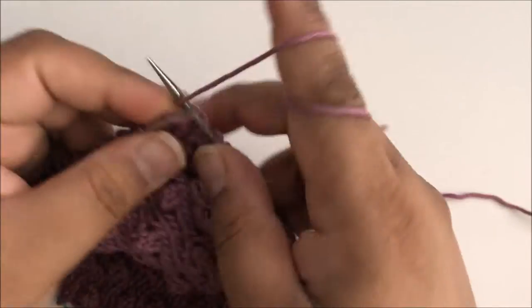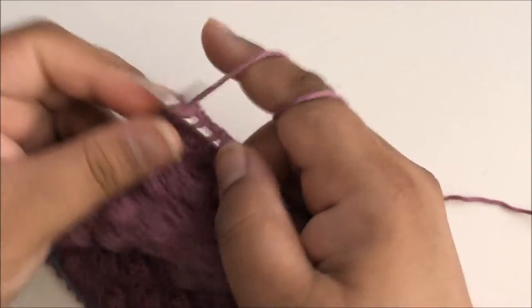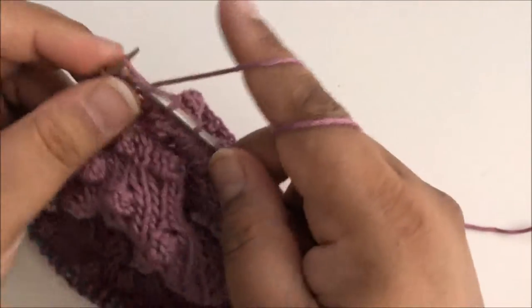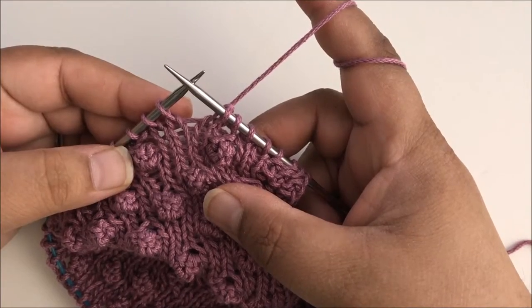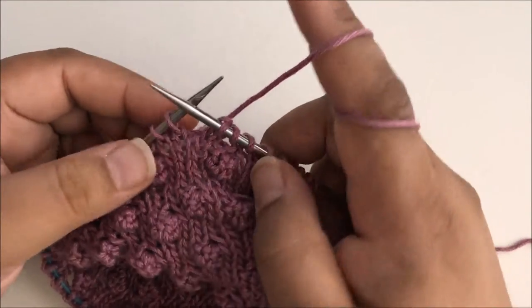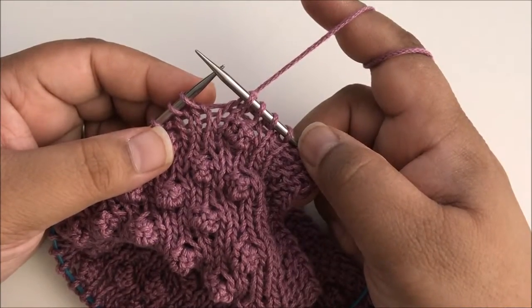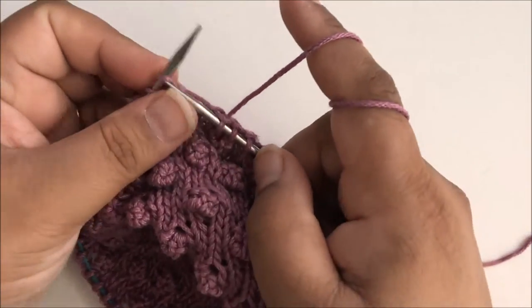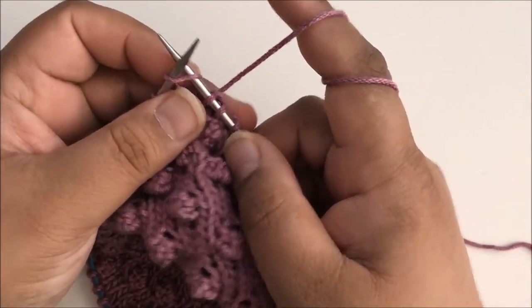And now two knit stitches for the edge, and then a couple more to get me into position. So now I'm ready to make a bobble in this stitch right here. The first instruction on this row to make the bobble is we want to increase from this one stitch all the way up to five stitches. So to do that we're going to knit, purl, knit, purl, knit, all in the same stitch.